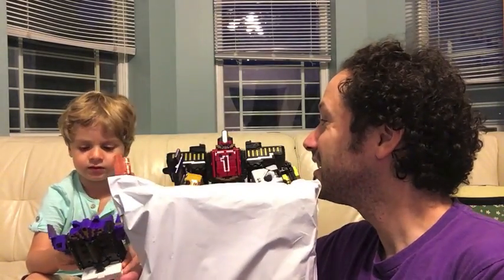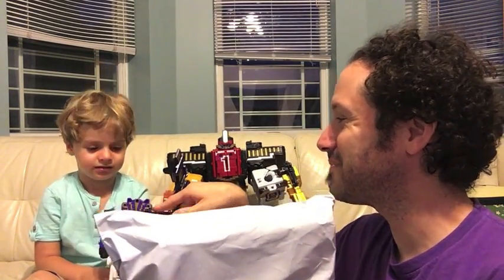So we got a package here from Co-Collectibles today. What do you think is in this package, UltraZilla Jr.? What do you think is inside? You think something that goes with them? Yes.